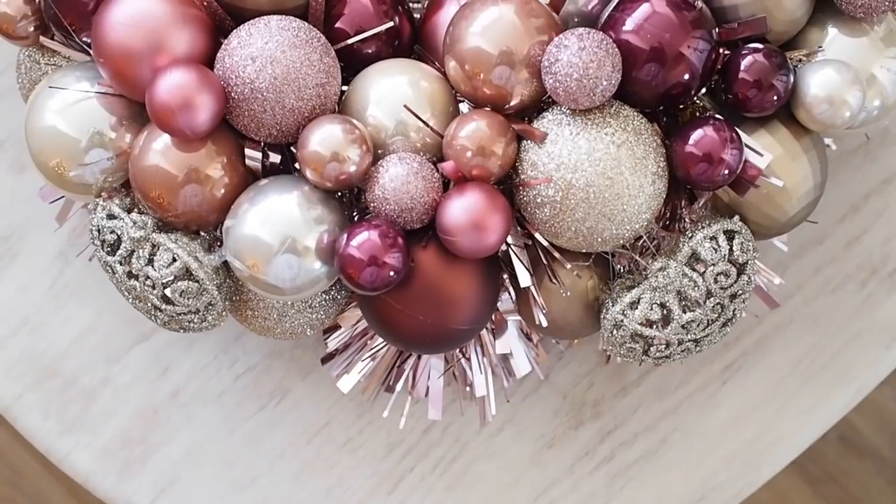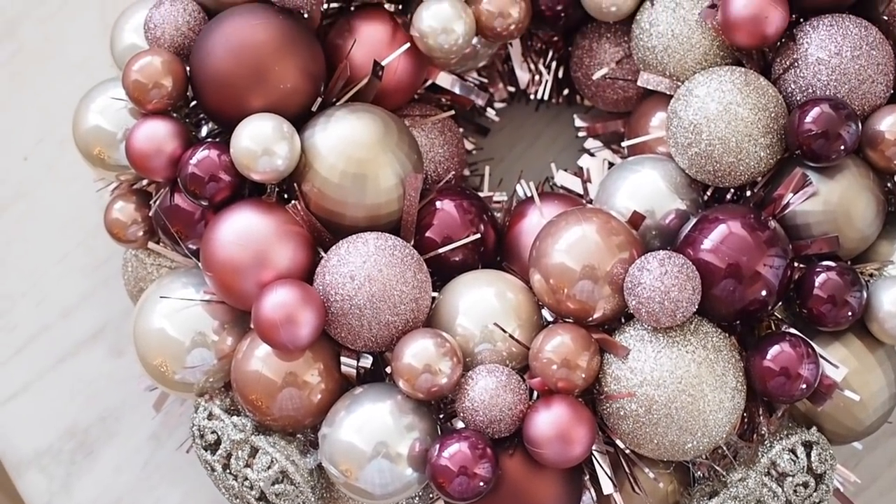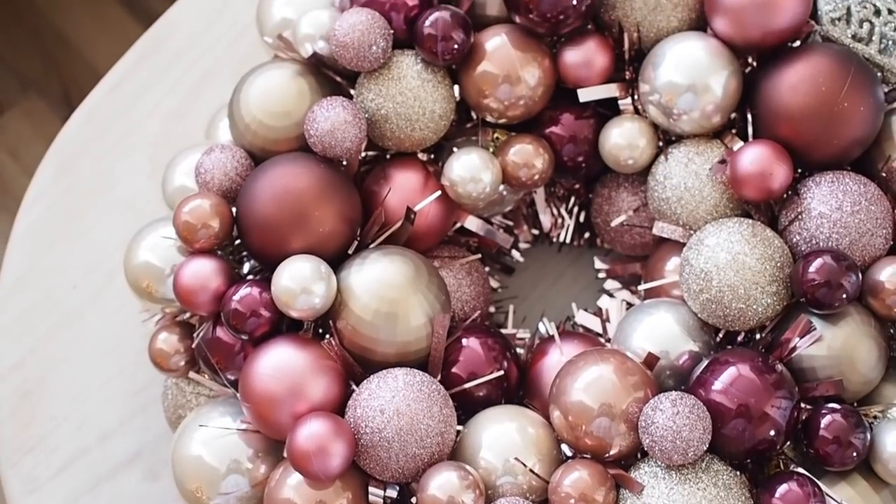It was quite inexpensive. If you have loads of old baubles, don't underestimate how many you need for this DIY — you need a decent amount depending on the size of your styrofoam ring. I was able to use my old baubles and mixed in the new ones for pops of color.